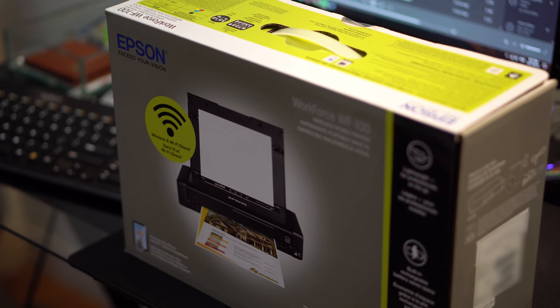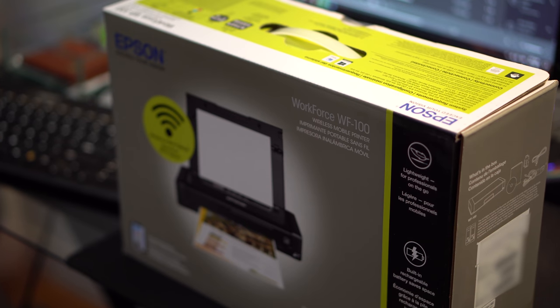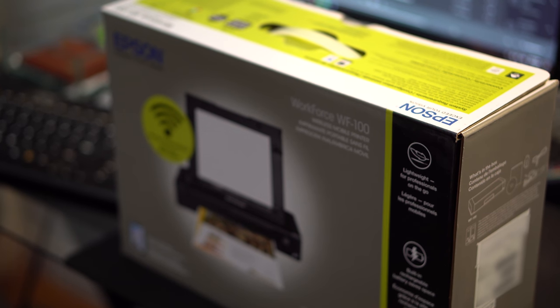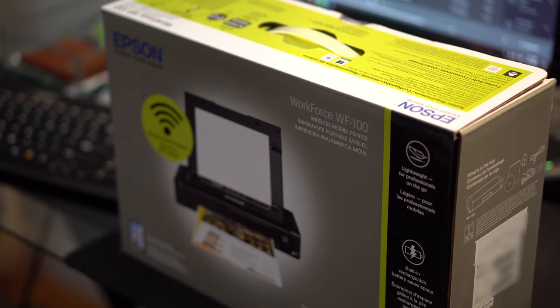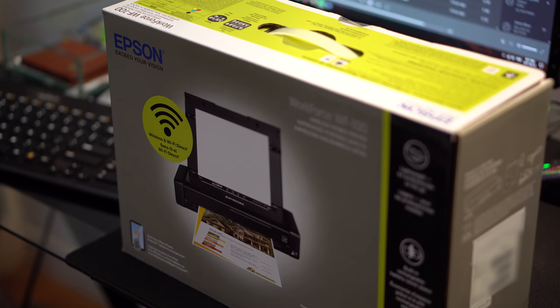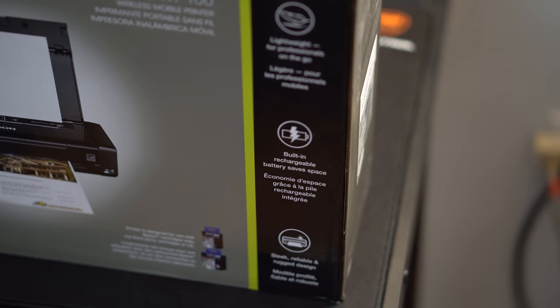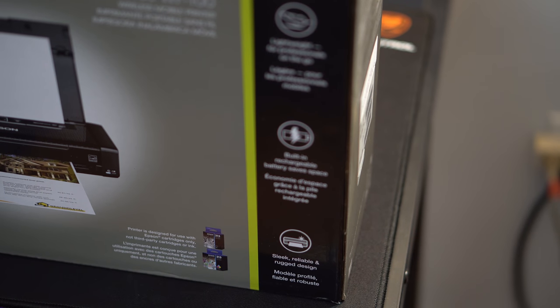Hey guys, it's Shan and today I'm going to be making a review on the Epson Workforce WF100. This is a portable printer, meaning you're supposed to be taking it out and going around with it rather than using it as a stay-at-home printer. It's more like a secondary printer if you're on the go with your job, or just a student that wants a printer to take to school.